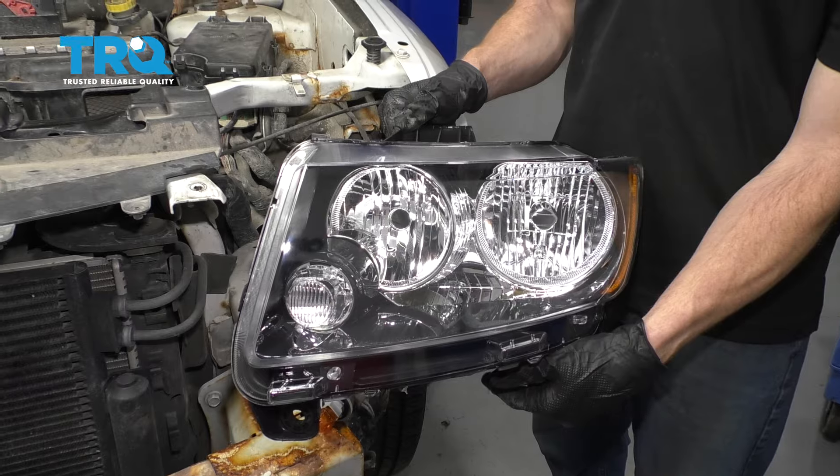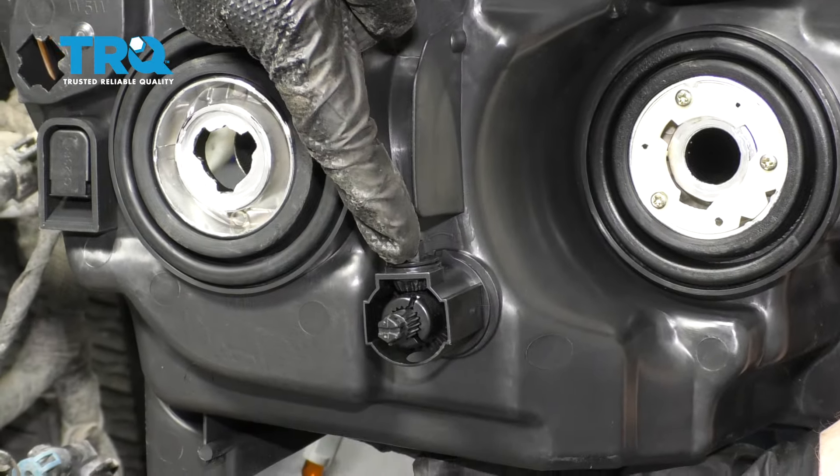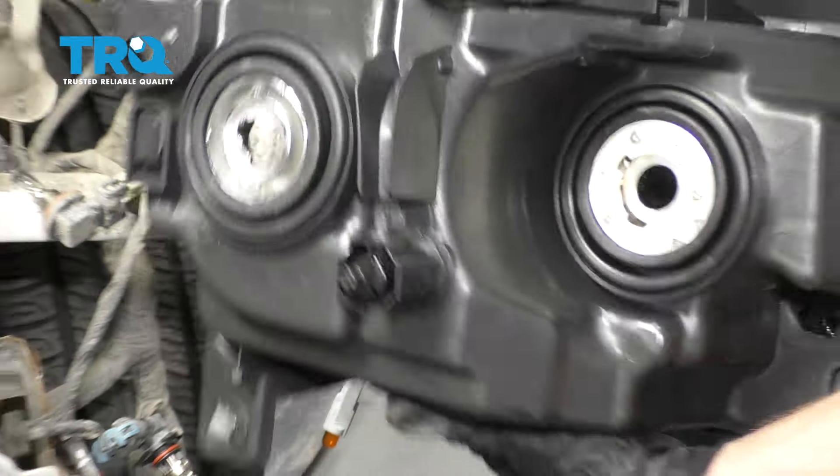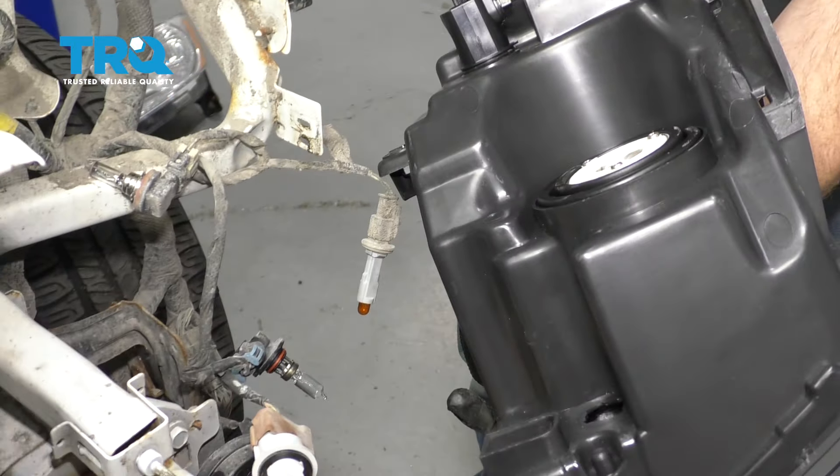Now it's gonna be time to install our brand new headlamp assembly. Something I wanna show you along the back is this area right here — this is gonna be how you align your headlights. With that said, let's continue on to putting our bulbs back into this headlamp assembly.